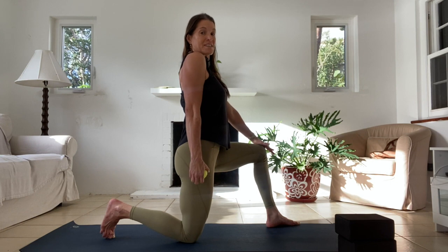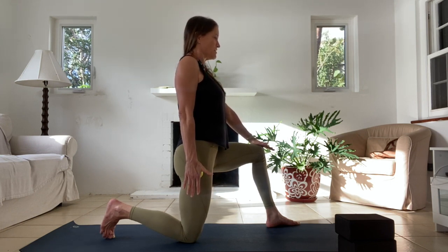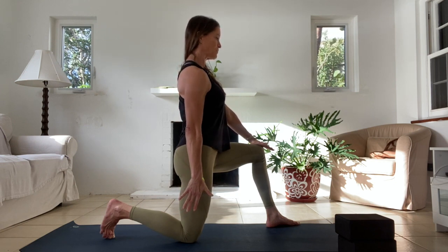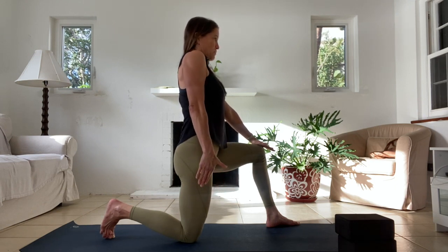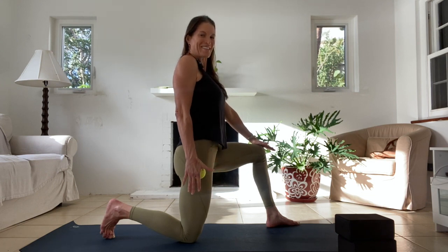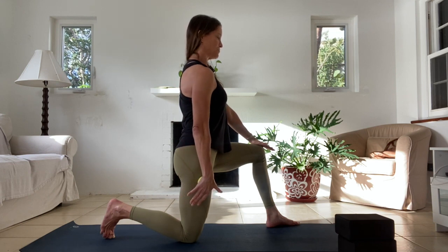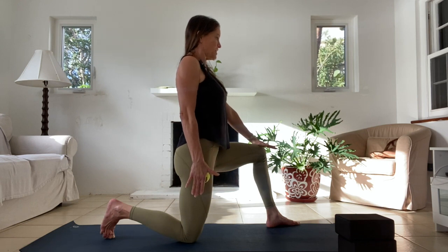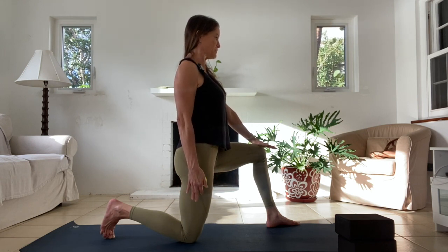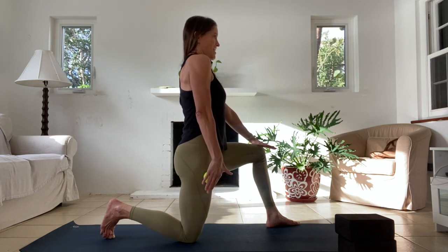Freeze here in scapular elevation, then reverse. From here, don't bend your elbow — retract, squeeze your shoulder blade back, slowly glide it down, protract and roll forward, then up. It's hard to keep the elbow straight. Squeeze back, pull down, protract. One more time: up, retract back, pull down, roll forward, and up.